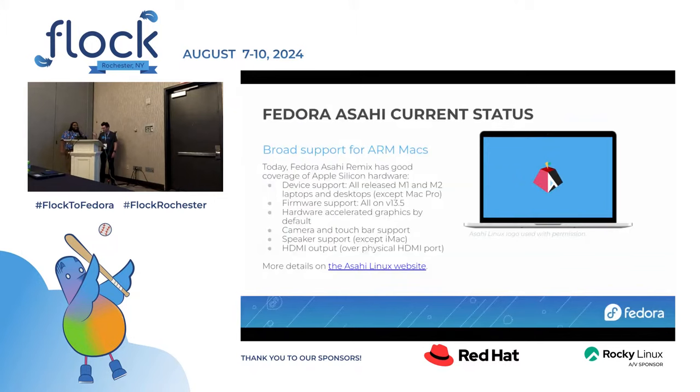Right now we have broad support for our Macs. The Remix runs on all M1 and M2 released laptops and desktops with one exception, which is the Mac Pro. The Mac Pro has some basic support, but it has a stupid price and hardware-specific quirks that make it slightly more annoying, so it hasn't been a priority. Everything else, including the iMacs and all-in-one devices, works. From the Linux side, we treat the firmware and macOS version as the boundary — we target macOS 13.5. Basic things like hardware security, graphics, camera, and the touch bar are all supported.